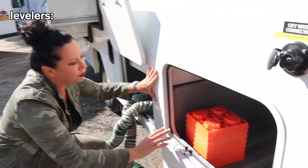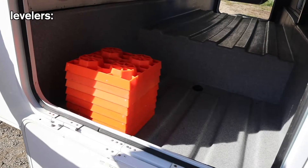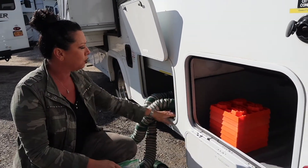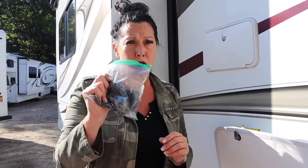On this side we've given you some leveling blocks. Some people use them, some do not. If you get to a campground you want to put them under the wheels to give you a little bit more stability. When we get to the sewage compartment, we've given you some gloves - you may want to bring some of your own. We've started you with some gloves.